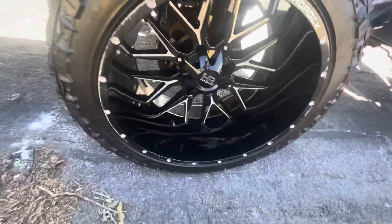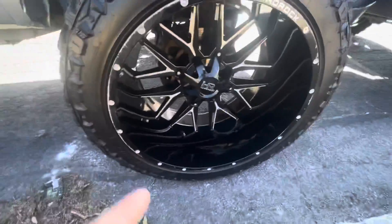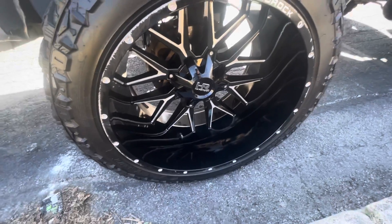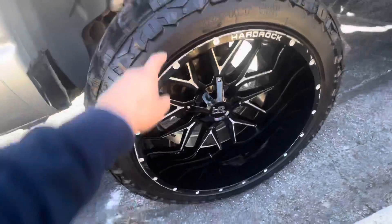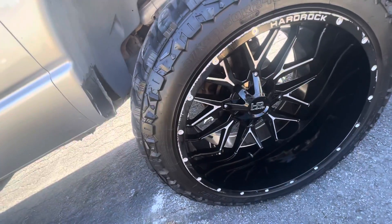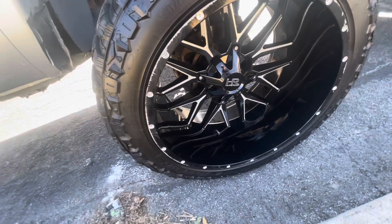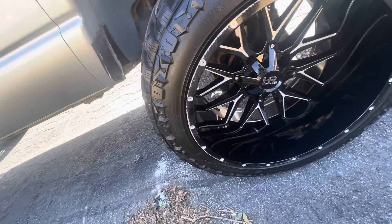As y'all can see I did the tires and the rims look amazing now. I don't know if y'all can see this on camera, but you do see some splotches from when I put on the tire shine — I over-sprayed and it did get on the wheel. So I do have to respray it, which kind of sucks.